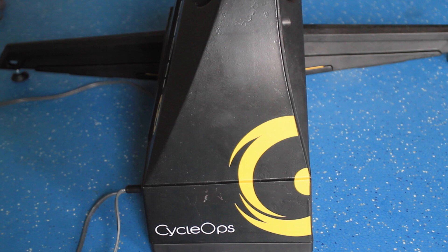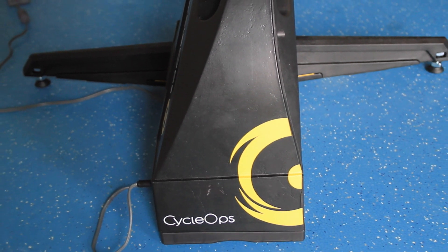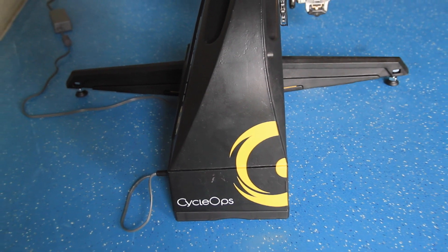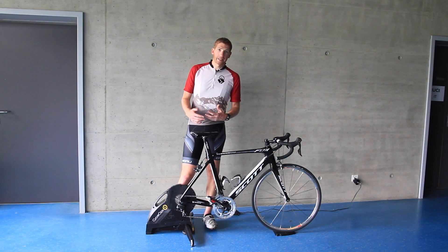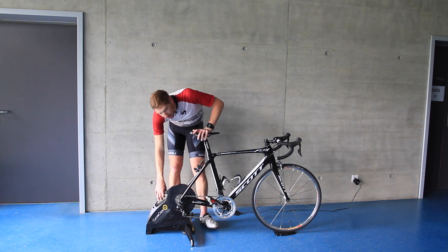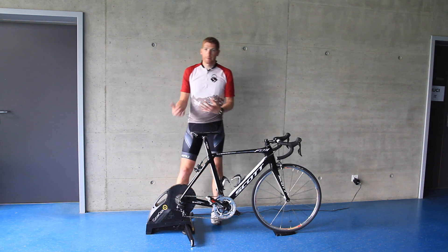Like most other smart trainers on the market today, or at least direct-drive trainers, they tend to be fairly heavy. In this case, this weighs 46 pounds. That's compared to 47 for the Kickr and 48 for the Tacx Neo, so all in the same ballpark. One difference between this and those trainers is that it has this handle that's kind of weight balanced.